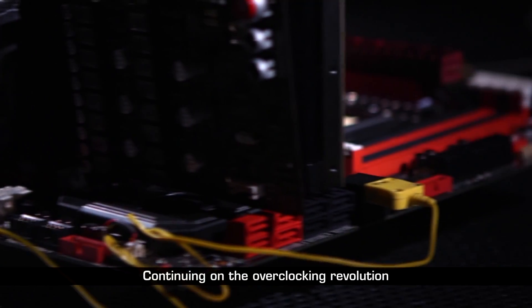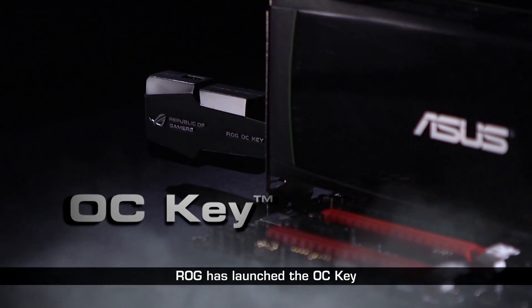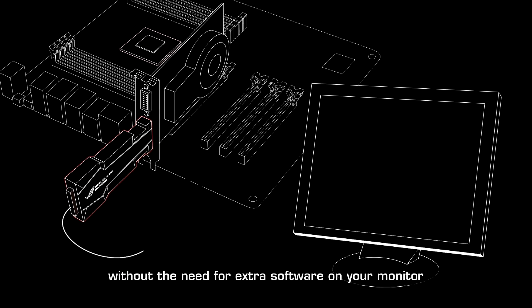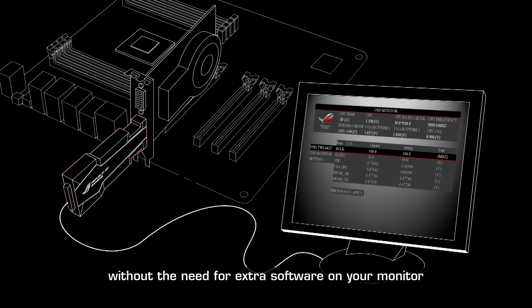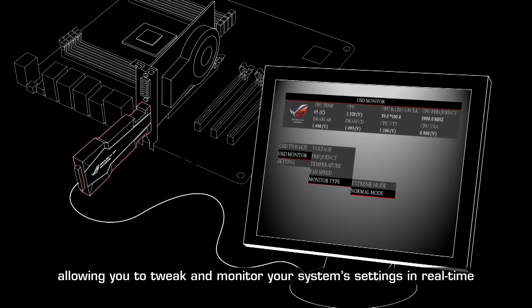Continuing on the overclocking revolution, ROG has launched the OC Key. It's a bundled dongle that provides an on-screen graphical overlay without the need for extra software on your monitor, allowing you to tweak and monitor your system settings in real time.